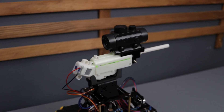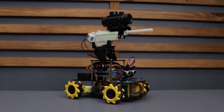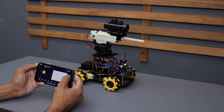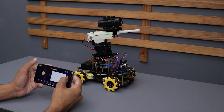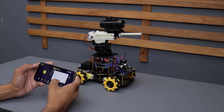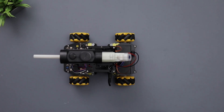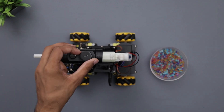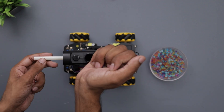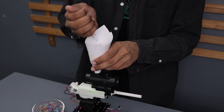Alright guys, we have turned this into a shooting car and it's looking pretty awesome, like a mini tank. We can control it through the same smartphone app. We can move the barrel up and down with the slider, and with the shoot button it will fire Orbeez. I got the Orbeez ready to go, so let's load them into the magazine. It was a bit tricky to fill by hand, so I made a paper cone to make things easier.